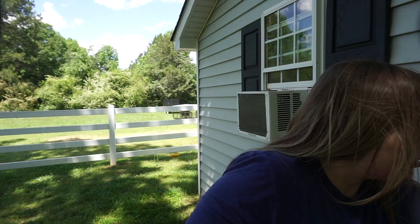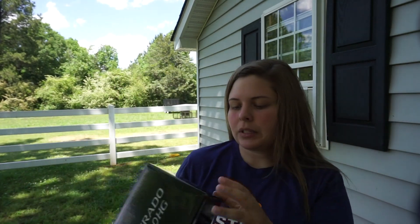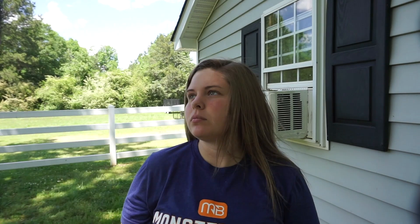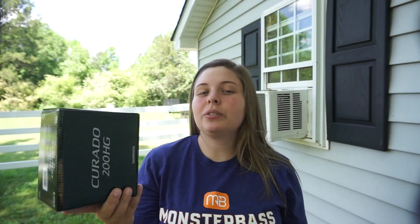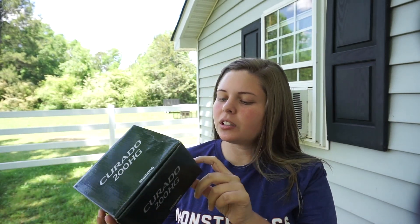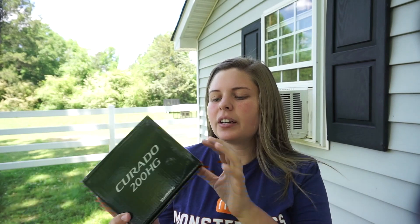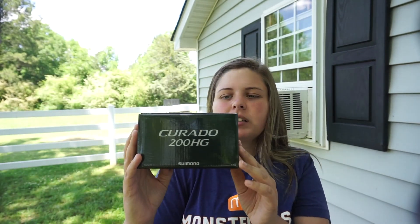The big item I got was a new combo. I decided to pair things up — I got a Karato 200HD. This is the 7.4:1 gear ratio. I have the 6-gear-ratio version and it's alright, but it just doesn't keep up as fast as I like to reel, so I decided to get the higher ratio.